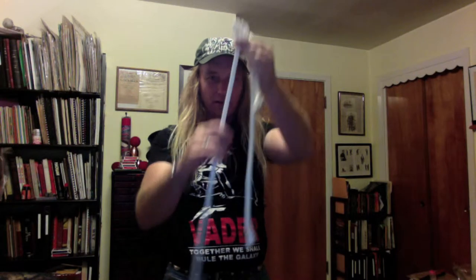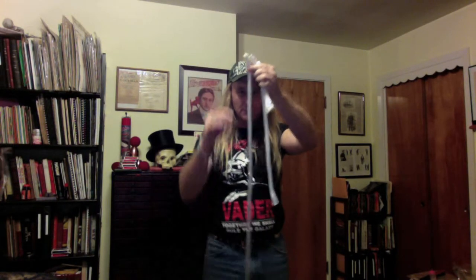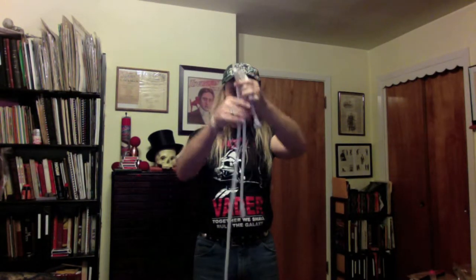Hey guys, for today's Magic Monday we're gonna do a quick rope trick. Check it out — I have a little teeny tiny piece of rope, a medium-sized piece of rope, and an even longer piece of rope.